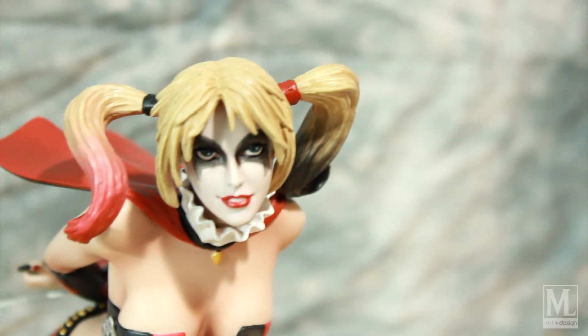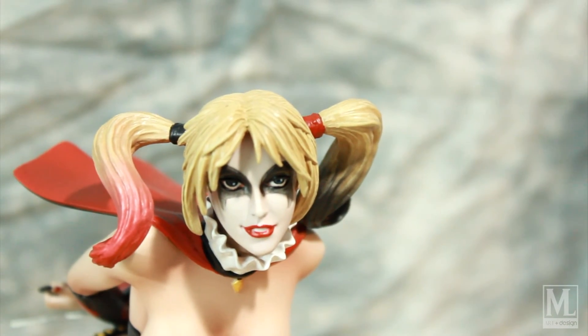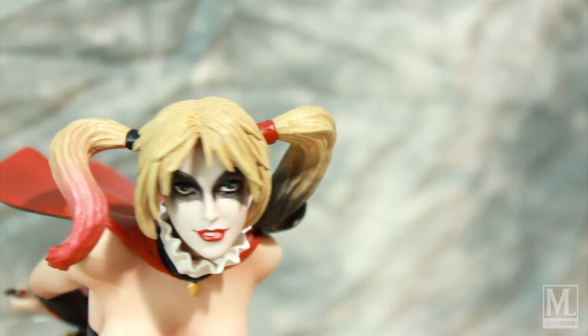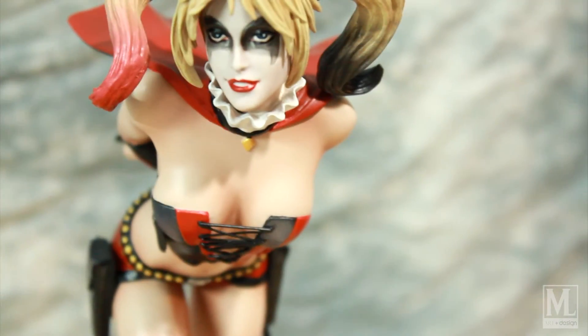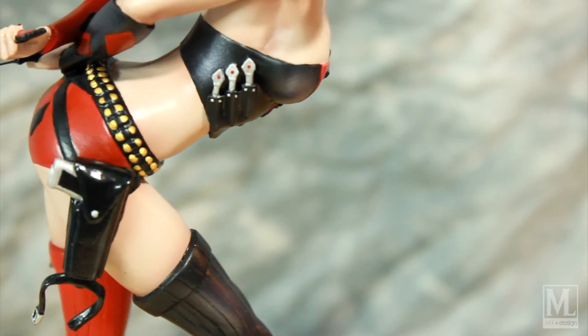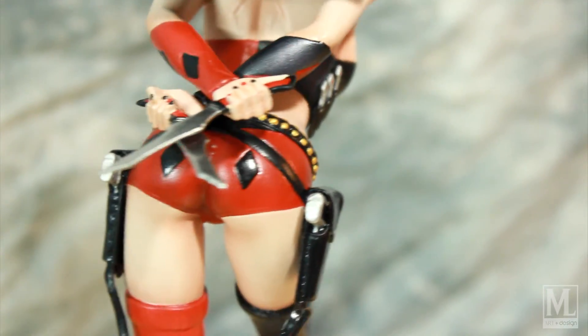Before it was just two solid black patches and she looked like a raccoon. Here it's more like a powdered look where you can see the makeup application is almost wearing off towards the bottom — so it's definitely a little more detailed in the actual paint application. Yeah, I think she came out great.